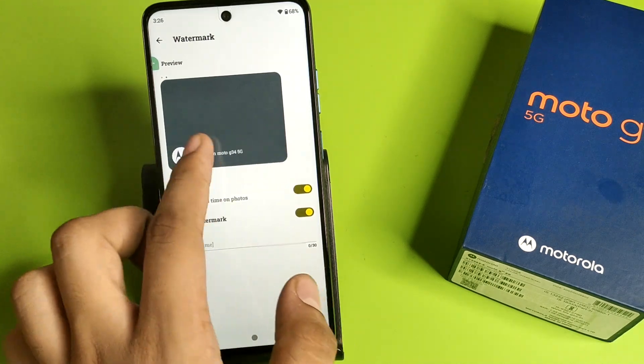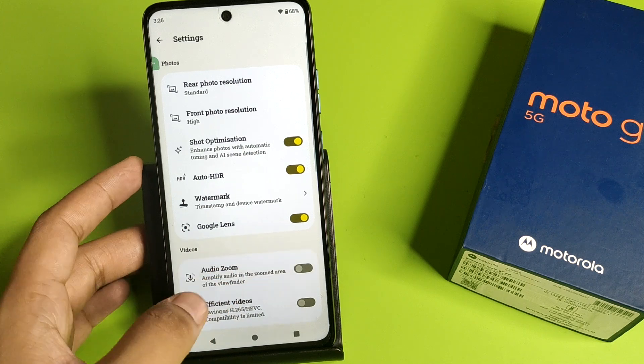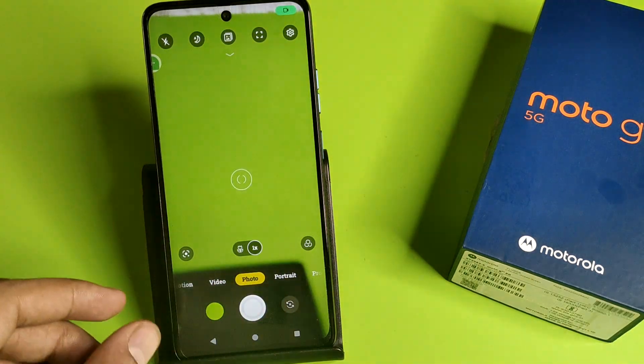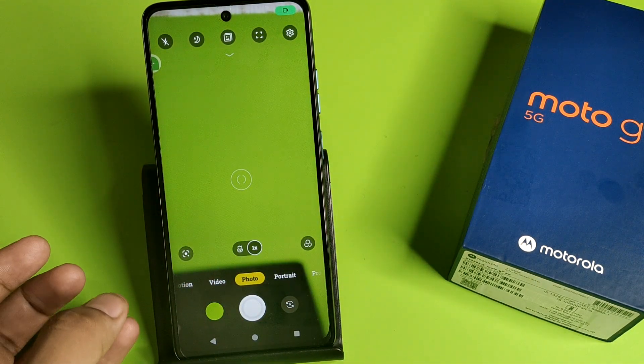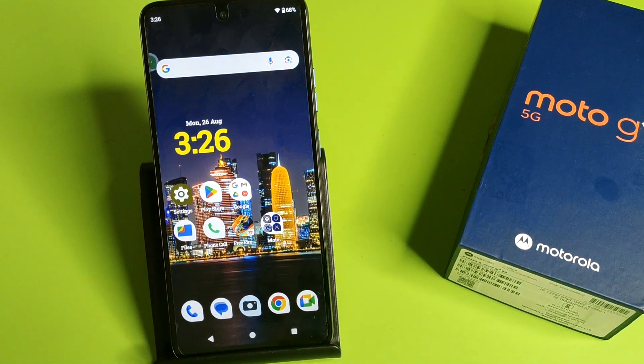And when you just swipe right, here is another style. When you click a picture, it will show another style of watermark. This is how you can change it. I hope you like this video.